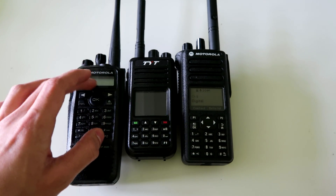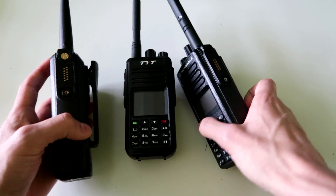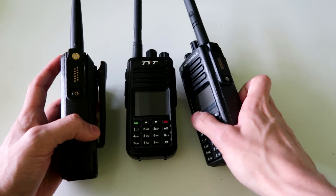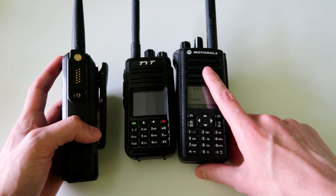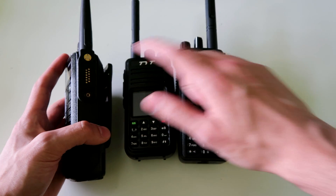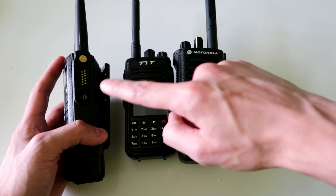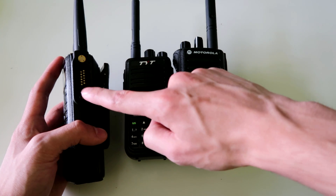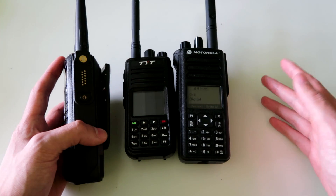These two Motorola radios can both use the same programming cable — they both have the same connector on the side — although a later version of the programming cable was released with this newer series of radios. You can't program this newer radio with the old cable, however you can program both of them with the new cable.